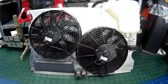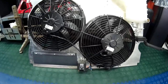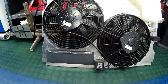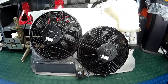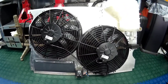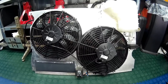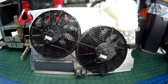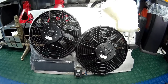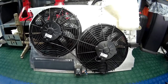Now the fan shroud has been fully dressed with the SPAL fans, header tank, control relay, and speed flap. It's ready to install back in the car, so we'll put the new radiator in, drop in the fan shroud, check everything aligns perfectly before plumbing in the car, and then refit all the pipework, connect up all the electrical connections, fill the coolant, bleed it up, and test the fan system.